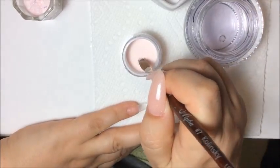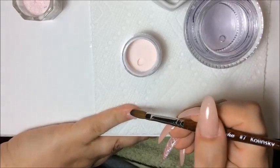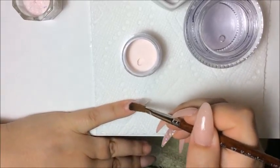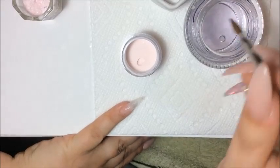I'm going to start where I put that clear because I don't want to go straight up the nail — then it's going to be nice and thick here — and then I'm going to go up. Now I'm going to do the rest of the nail.